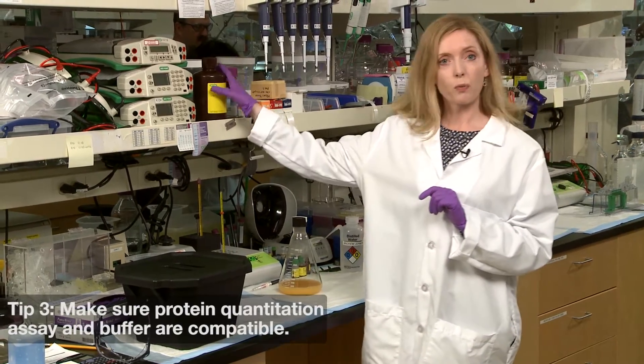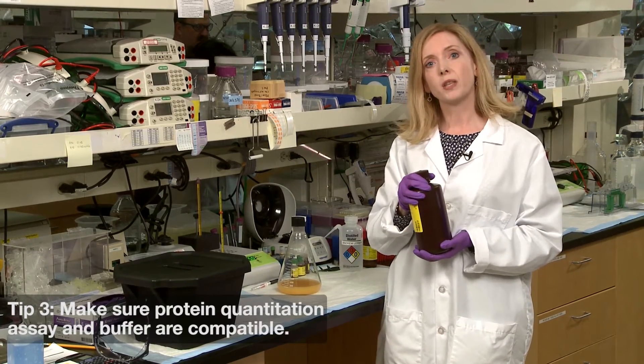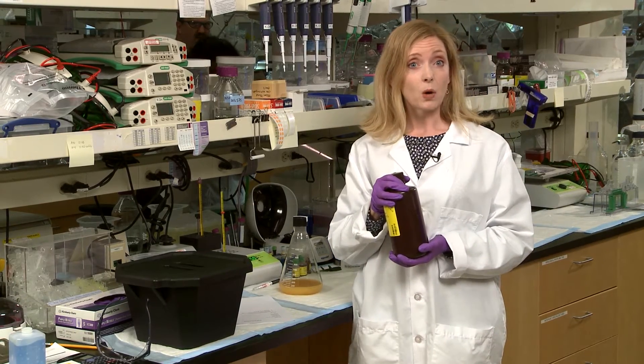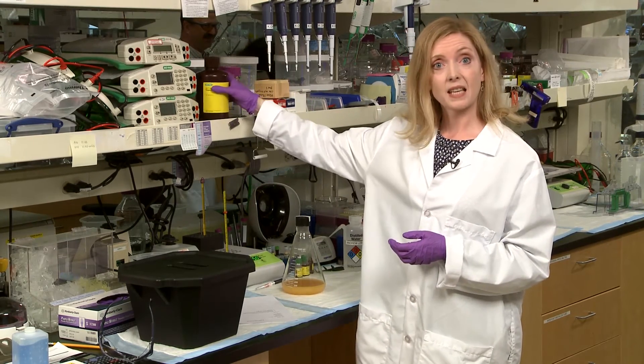Number three: make sure that your protein quantitation method is compatible with the chemicals in your sample. Bradford assays work well with DTT up to one molar. However, more than five millimolar DTT can affect a BCA assay, and if you're using detergent to solubilize your protein, then BCA is the better option.